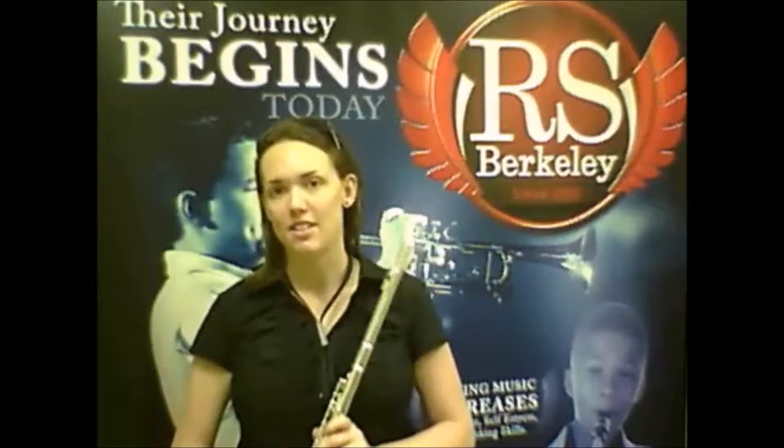Hi, my name is Erica von Kleist, and I'm a flautist and saxophone player. I do what's known as doubling, and doubling is when you play more than one different type of woodwind instrument on your gigs.